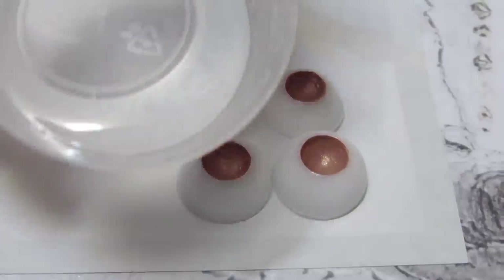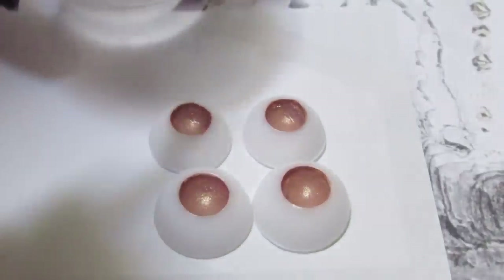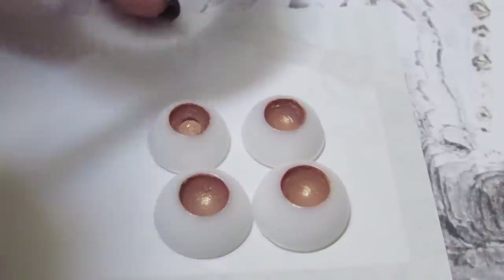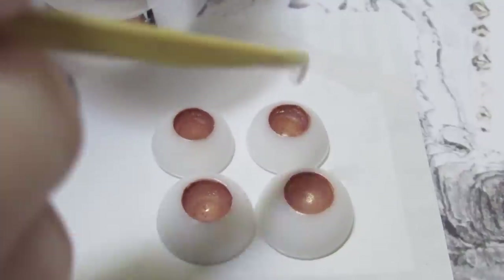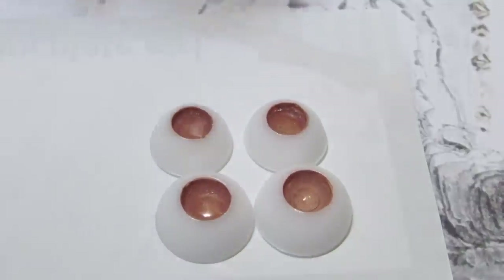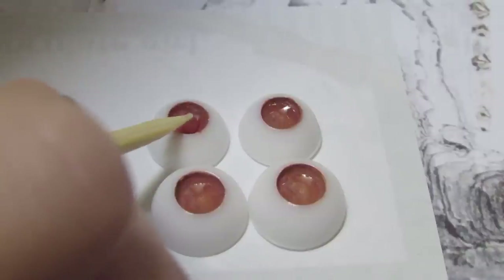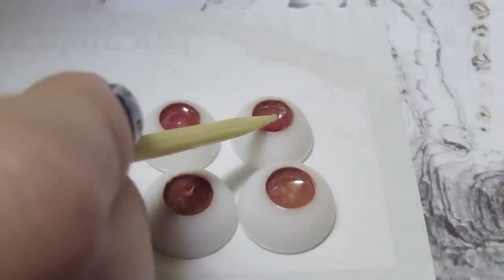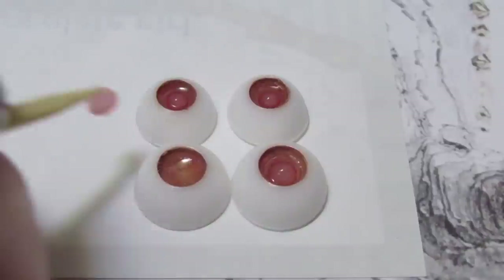After that you can mix up another batch of resin and put a couple of drops into each eye, just so we have something to adhere the crystals or whatever you want to use for the iris. I'm using these half pearl beads — these are actually nail embellishments that I got off eBay. I think they look very good.